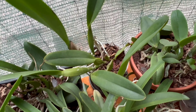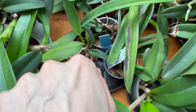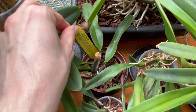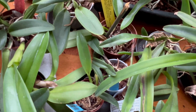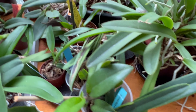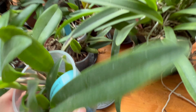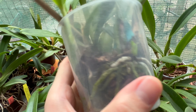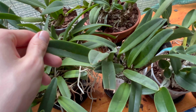I also have some Cattleya percivaliana seedlings, including percivaliana atropurpurea, and a Cattleya mendelii alba — mendelii is pretty rare so I'm very excited to have this one. I used to have lorenziana concolor but that didn't make it. Then this one is Cattleya araguaiensis, which I also got from Bella Vista in 2021. It now has two growth directions and I think it's ready to move into a new pot.